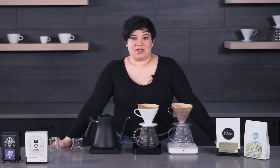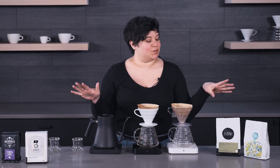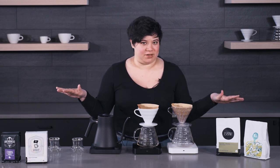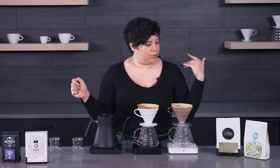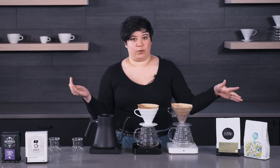Hi guys, it's Ariel from Seattle Coffee Gear and today we are going to be talking about coffee processing methods. This is probably one of my favorite things to talk about. A processing method basically means what the farmer does to the coffee after it's been picked, and there are several common ones.